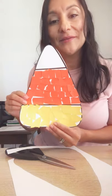Alright, I hope you have fun making it. Remember, use those fingers to rip. Remember, we're working on developing those fingers. Good job, my friends. I can't wait to see your project. Bye-bye.